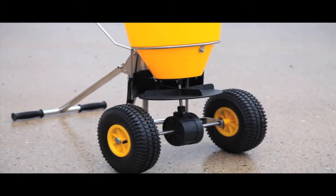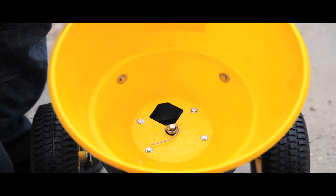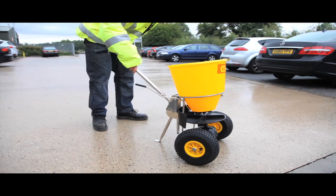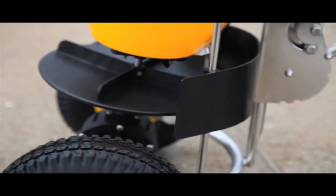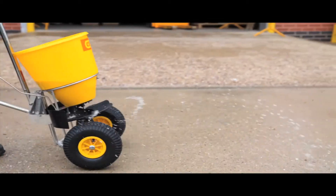It comes with pneumatic tyres and a 20 litre capacity. A simple lever action releases the salt or grit. A fully adjustable handle enables the unit to be moved easily. Once filled, this unit spreads between 1 and 4 metres in width.